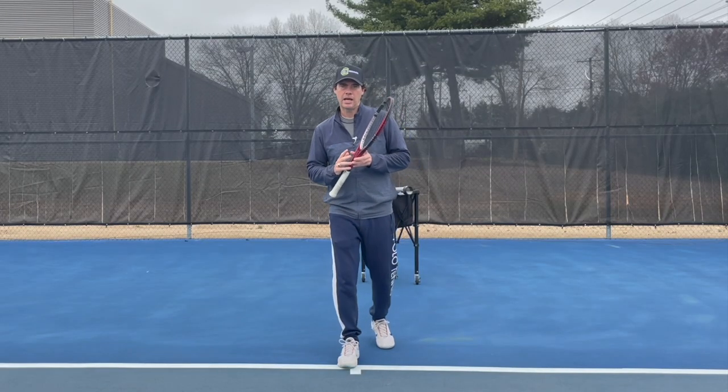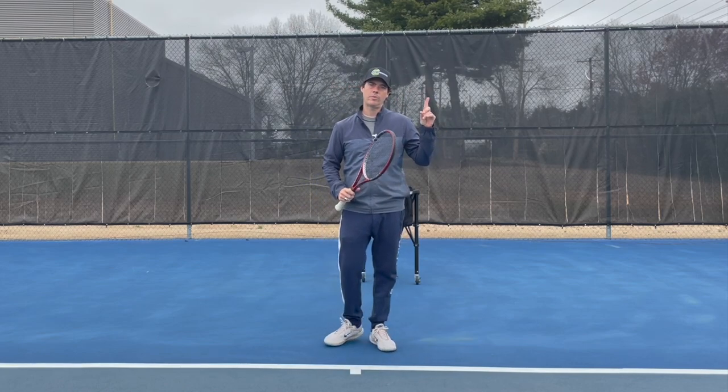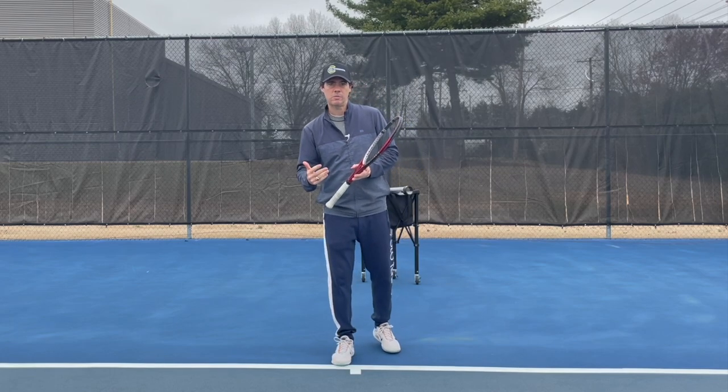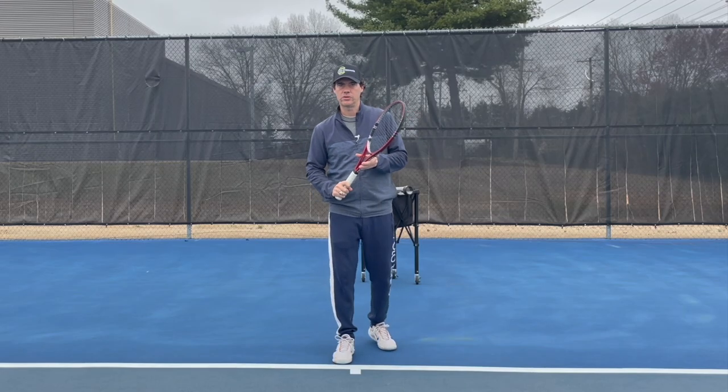I hope you guys got something out of that and it helps you with your own forehand. If you're looking for another video, check this one out — I'm helping a player to generate a little bit more lag, a bit more racket speed, and ultimately hit a bigger forehand. It'll probably help you with your forehand, check it out and I'll talk to you soon.